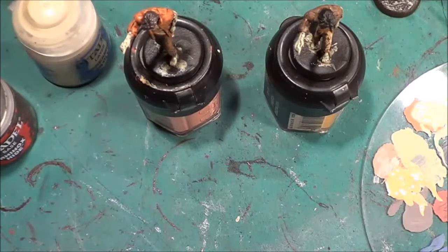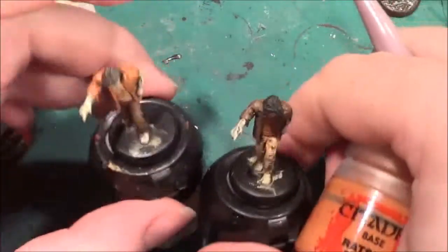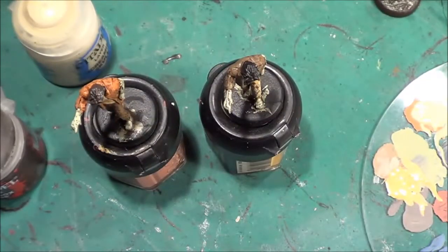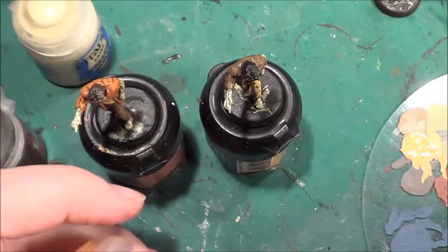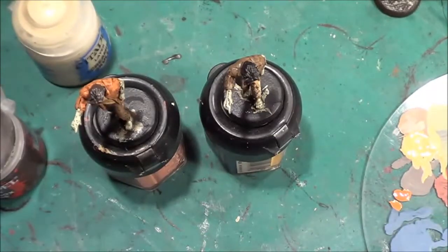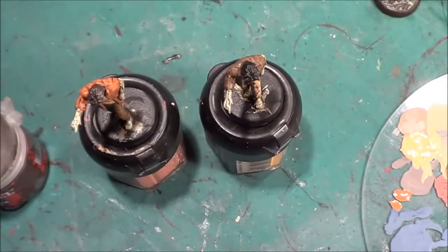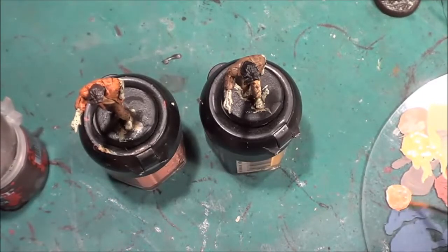That colour is sorted out. Next we have the jacket — the jacket on one is Rat Skin Flesh and it's a t-shirt on the other. So we'll add the Rat Skin Flesh to the palette, put the Ungar Flesh back in the box, and get the Screaming Skull out to add to the Rat Skin Flesh.